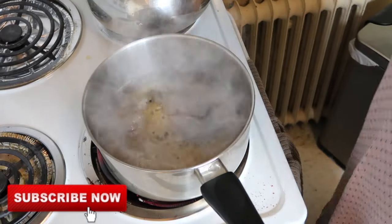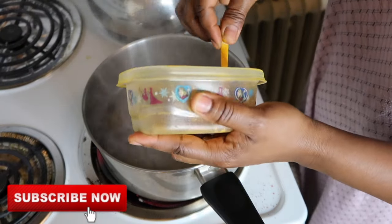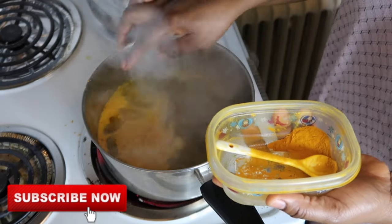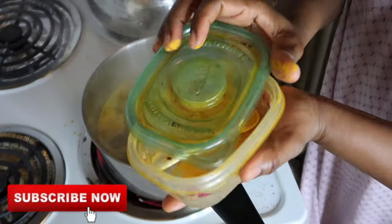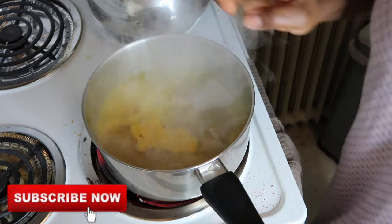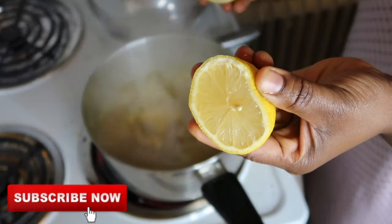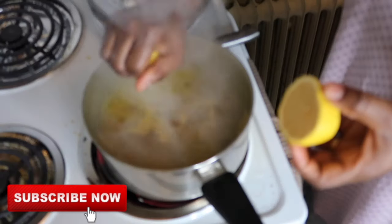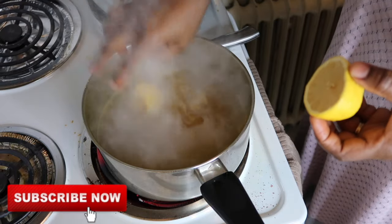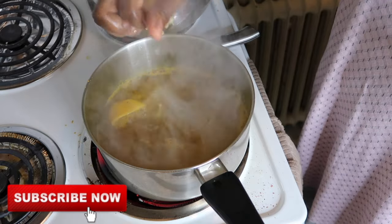You're gonna take your turmeric powder and we're gonna be using about one tablespoon of turmeric - actually two tablespoons. This is very powerful together with these ingredients. As it's boiling, this is what you want. We're gonna be adding lemon - when you cut your lemon, make sure there are seeds in there because that shows it's organic. I'm gonna squeeze the lemon juice in there and throw the lemon in too, because we want it to cook. This is gonna cook for about 15 minutes to extract all the flavor.